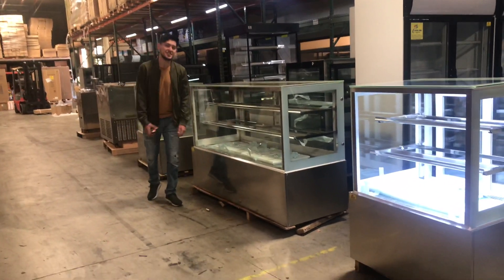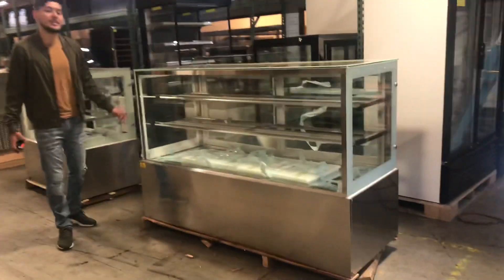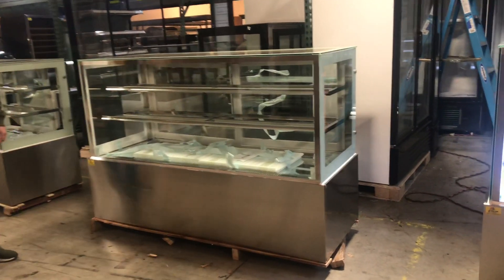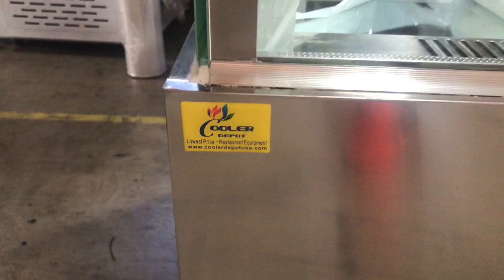Today we're going to demonstrate a brand new 70 inch bakery deli pastry display case. This unit is going to be refrigerated. The brand on the unit is our own company brand called Cooler Eco. If you take a look right here in the top left corner, there's a sticker with the brand on it.